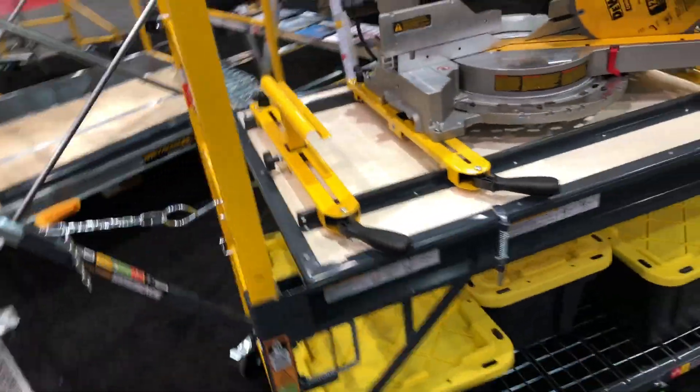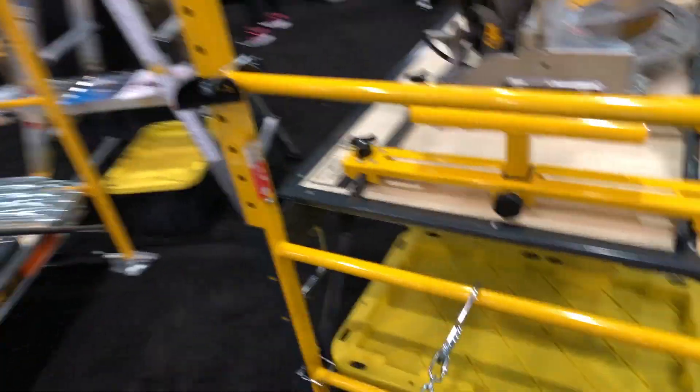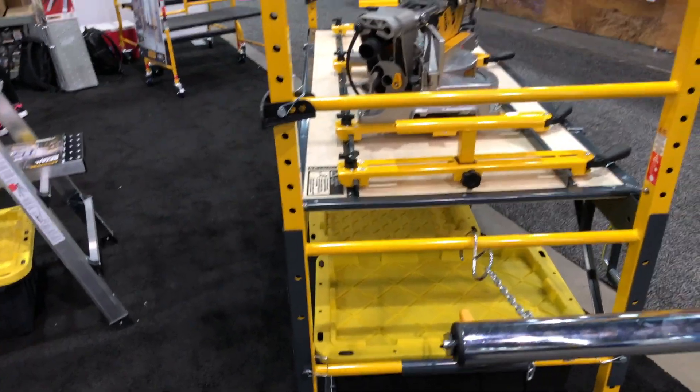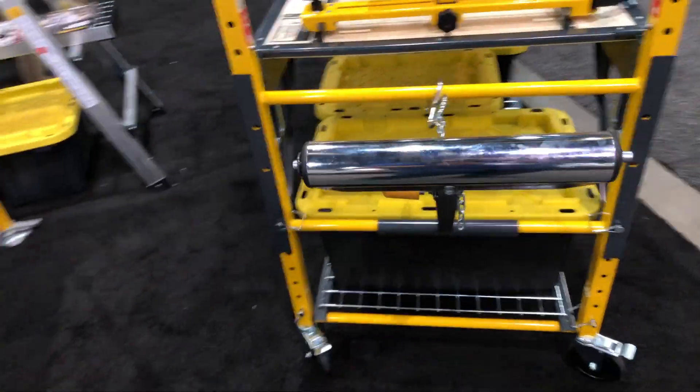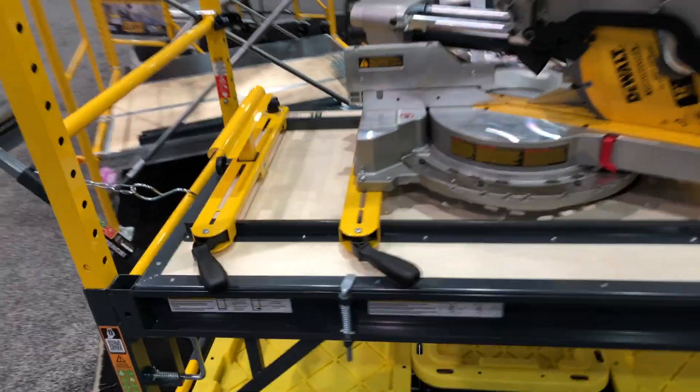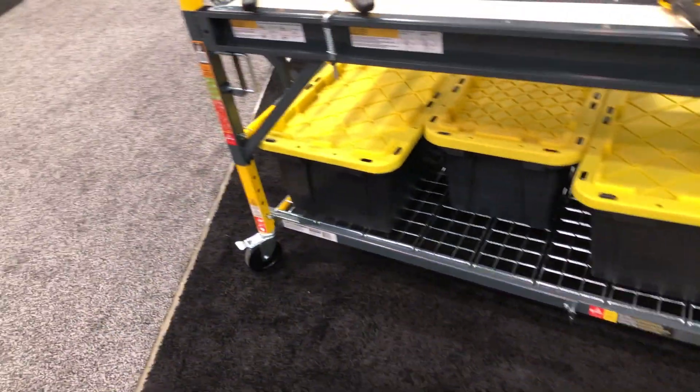You can set it up and you've got a nice big work area for putting saws on top or doing whatever project you need to do — just a nice area. And of course you've got these little kickers, the little stands on the side, for working with longer pieces.